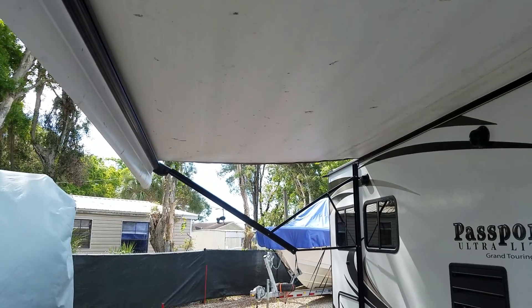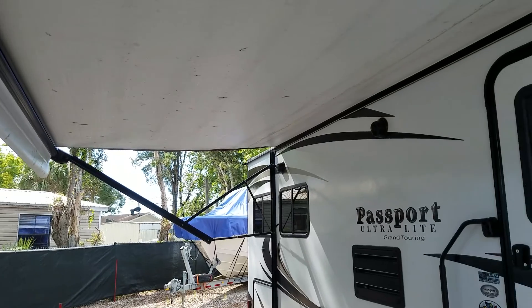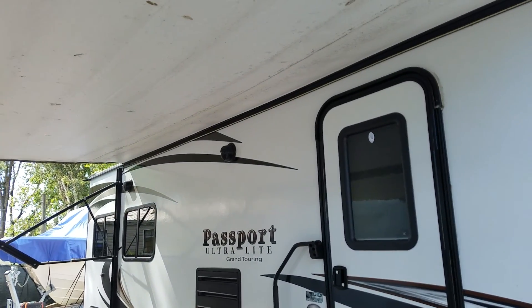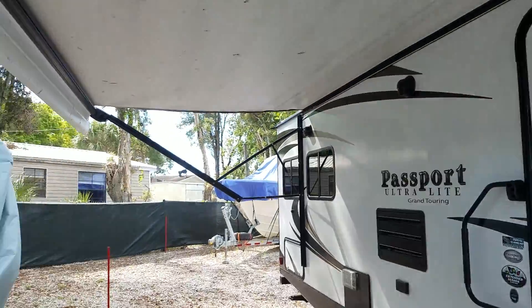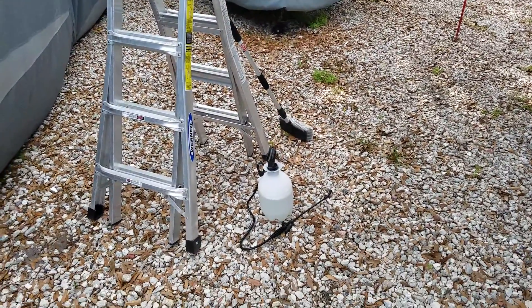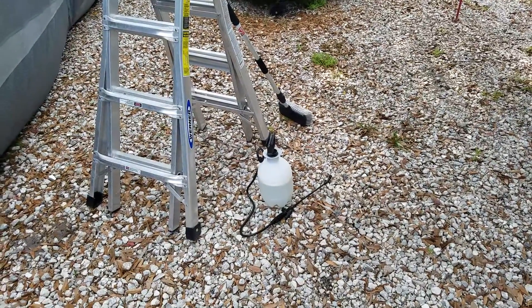I haven't cleaned it yet since we've owned the camper, and we put it away wet a couple times, which I now know is not a good idea. But today I got my ladder, my sprayer filled with bleach and water — just two parts bleach, ten parts water.